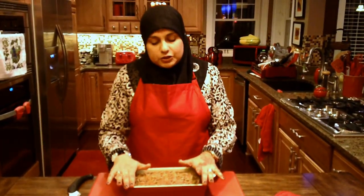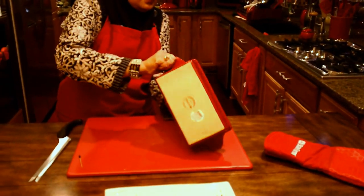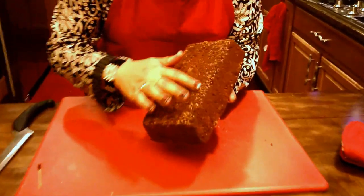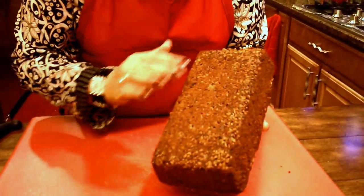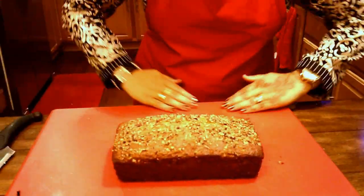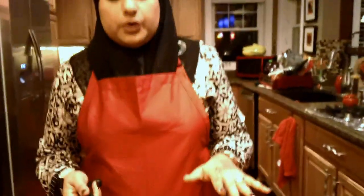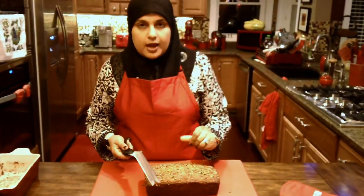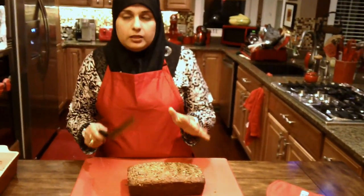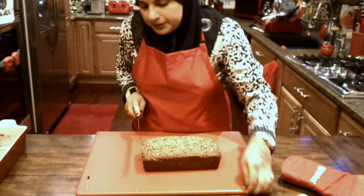I did not take it out of the pan because I want to show you how beautiful it looks on the bottom. Look at that — all those little pecan pieces in there. You're going to get pecan pieces on top and on the bottom. Now, very important: if you're going to make a homemade banana bread, don't spoil it at the end by using just a regular knife. You need a serrated knife or a bread knife, and you want the knife to do its work — you don't want to be pushing down on it. Let's go ahead and cut a couple of pieces.